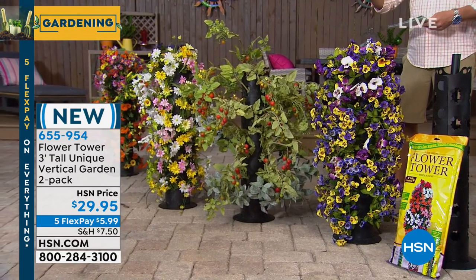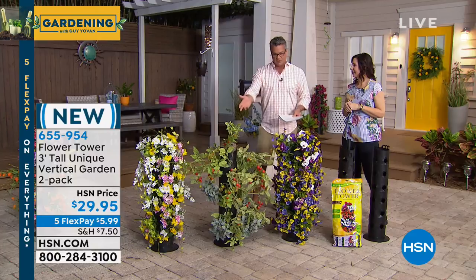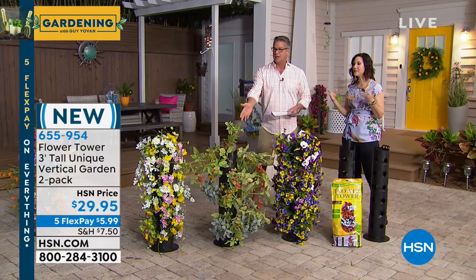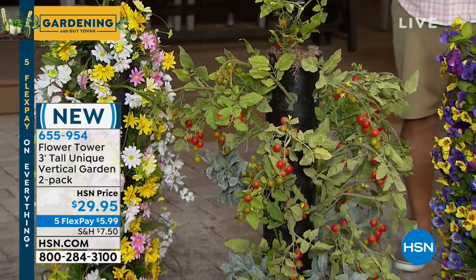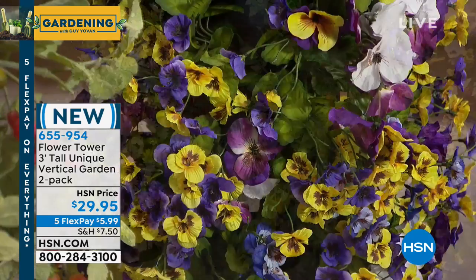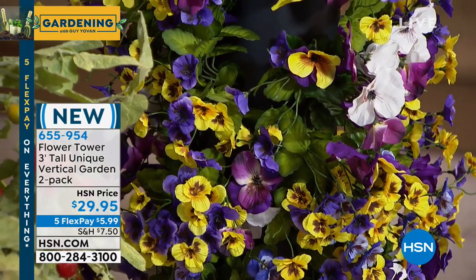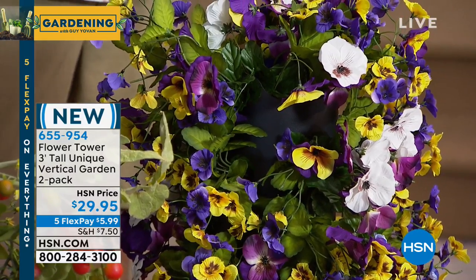You simply load it up with soil and water and pop in your plants. You can even do tomatoes — we have a tomato plant here — or an herb garden if you want. I love that no matter how much space you have, you can create beautiful flowers, surround yourself in greenery, color, and even produce if you really want to.